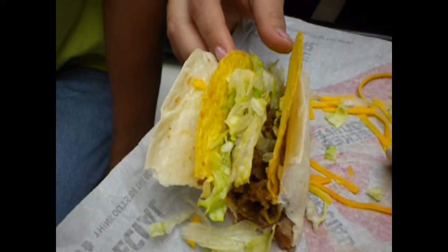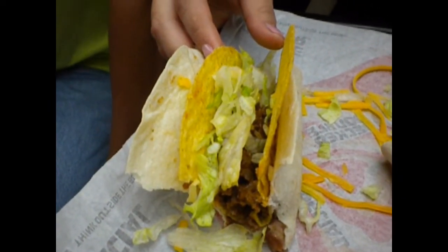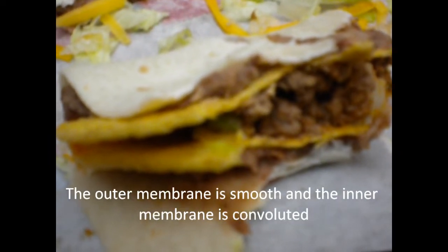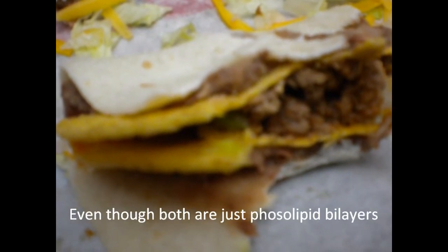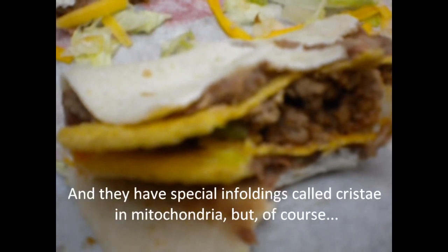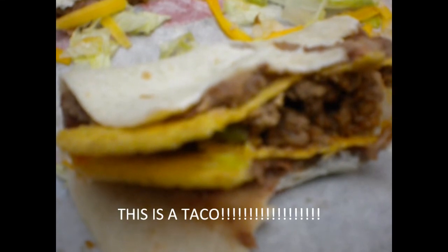This taco has a bilayer just like mitochondria and chloroplast. Just like a mitochondria, the outer membrane is smooth and the inner membrane is convoluted, even though they're both responsible for the bilayers and have a unique collection of proteins in between. And they have special infoldings called cristae in mitochondria. But of course, this is a taco.